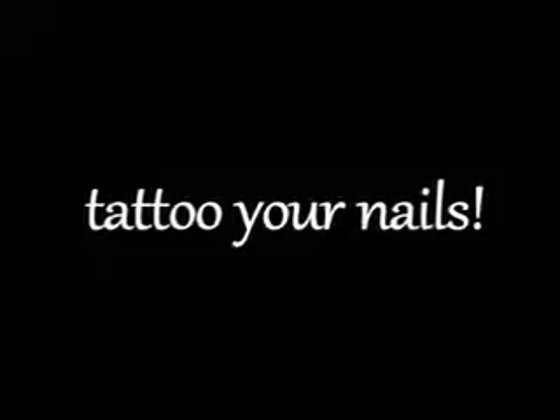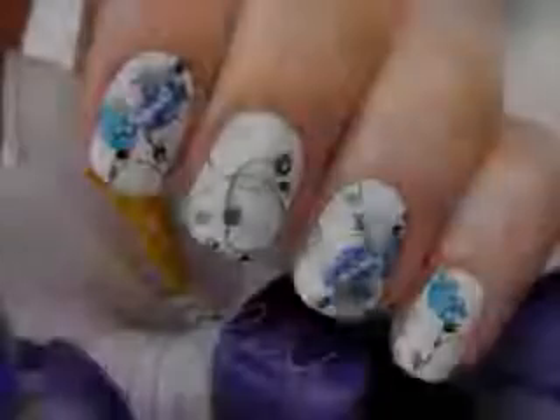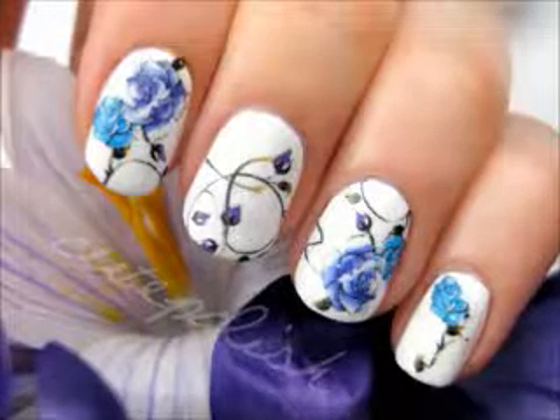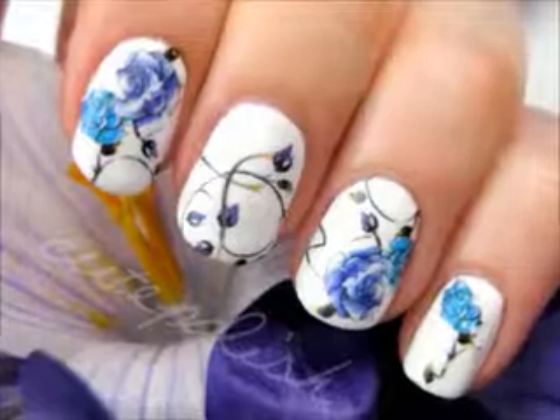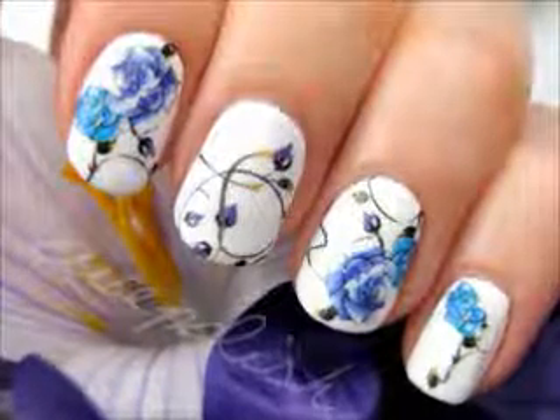I'm excited to share with you this super easy technique that will have your nails looking amazing. This tutorial will show you how to make use of temporary tattoos that are normally used on the skin, but today we will be using them on our nails instead.